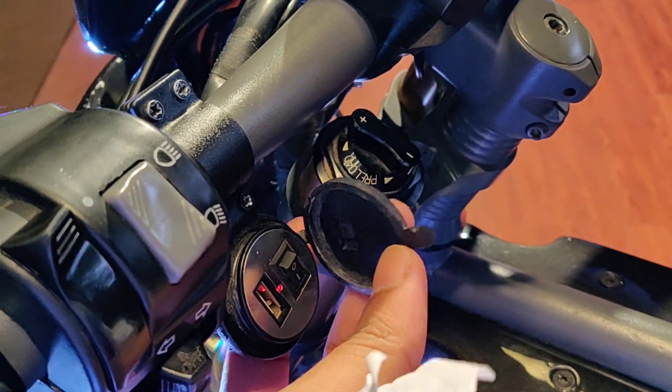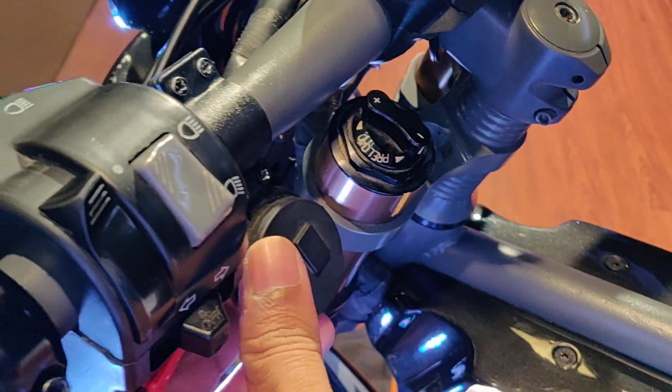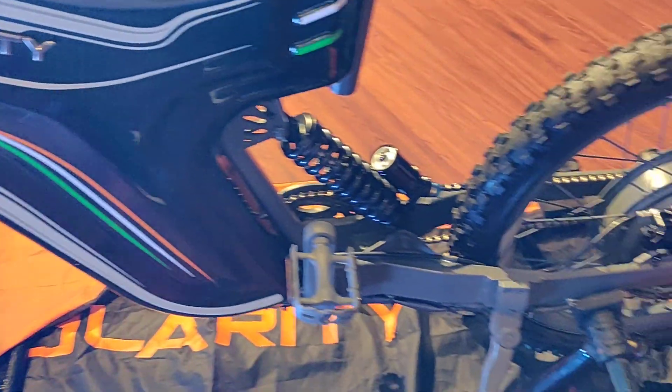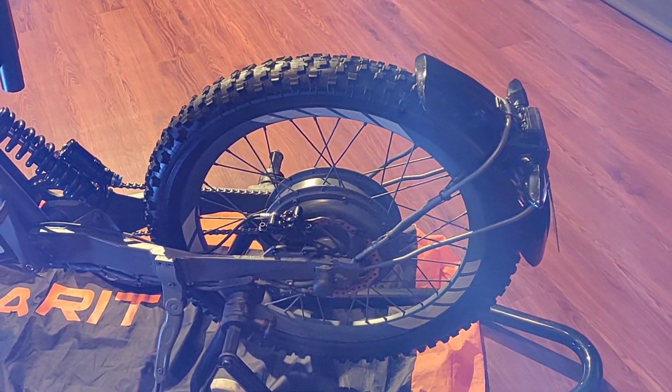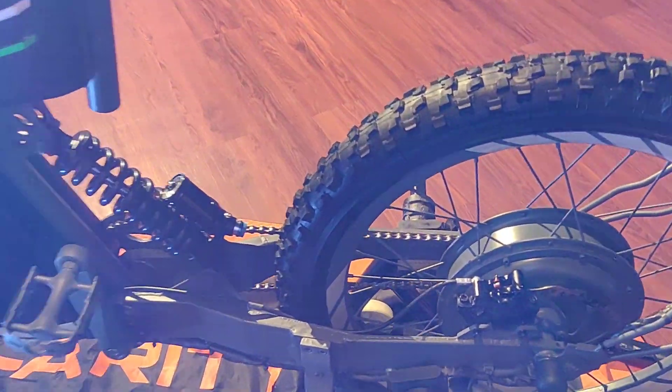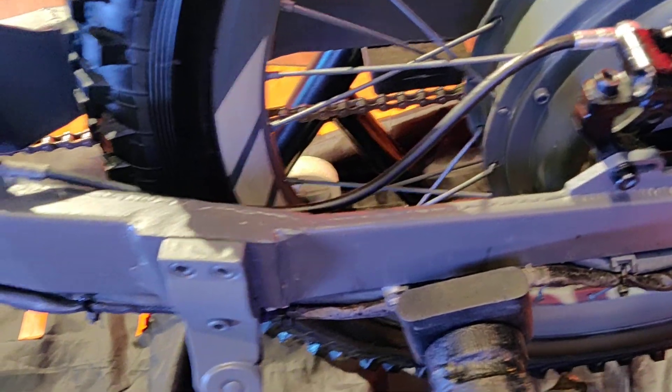There's a charging socket here which also has its own switch. Since this is a prototype, certain sections of fit and finish are not as you'd expect, but the production version should have better quality. For example, the swing arm has some rough edges that should be ironed out in the proper production version.